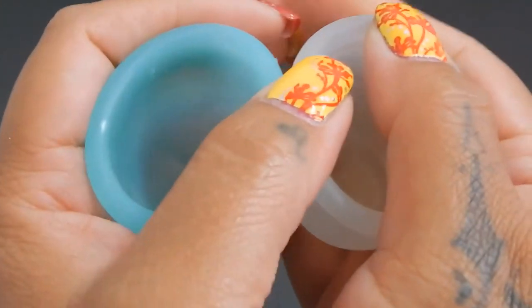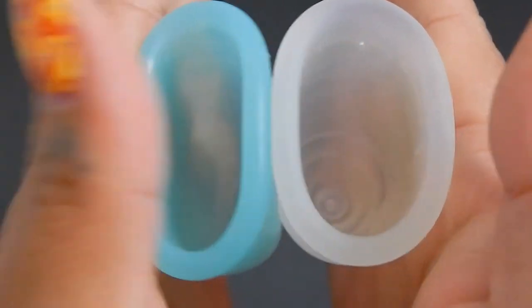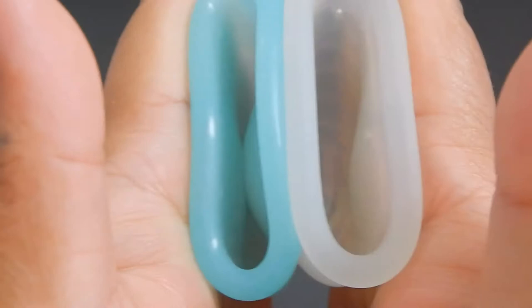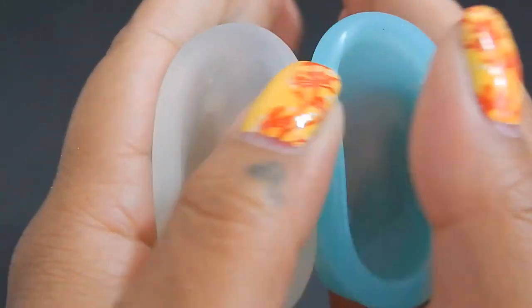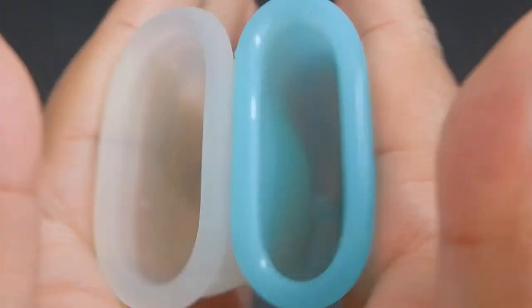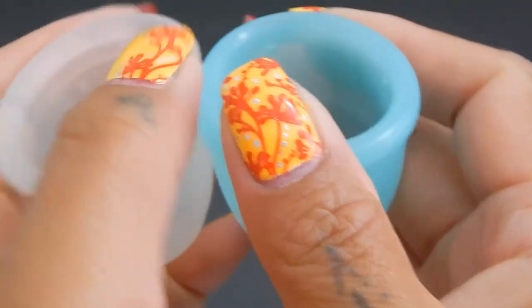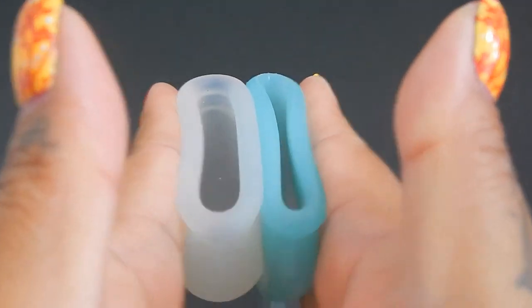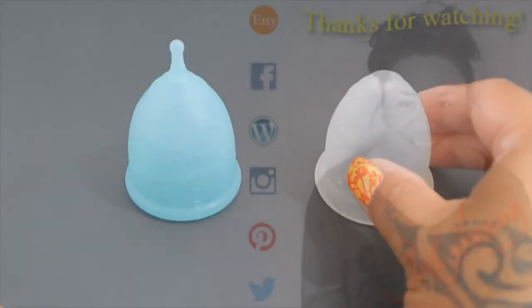So here is the inside of the small Super Jenny and inside of the medium Ruby cup. Medium Ruby cup, and small Super Jenny. And just the rims. Medium Ruby cup, and small Super Jenny. And that was the small Super Jenny and the medium Ruby cup.